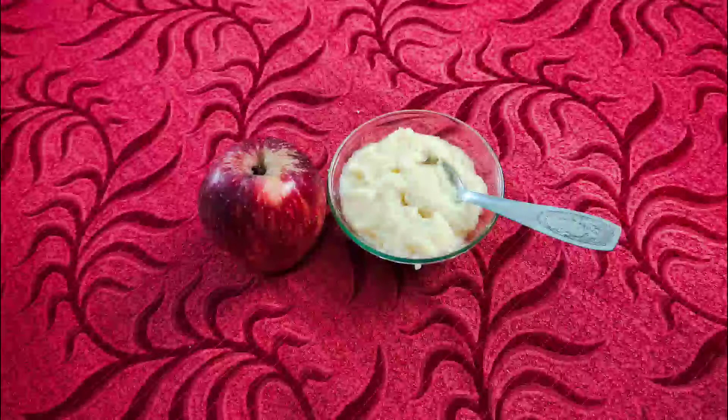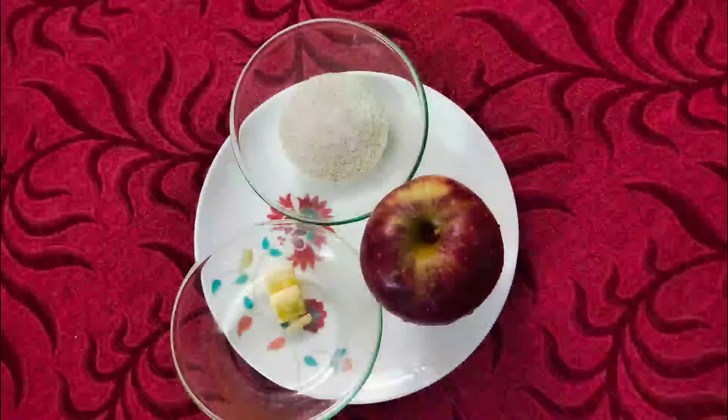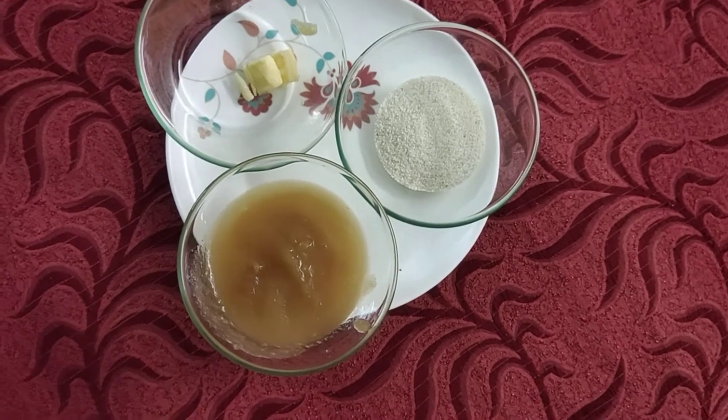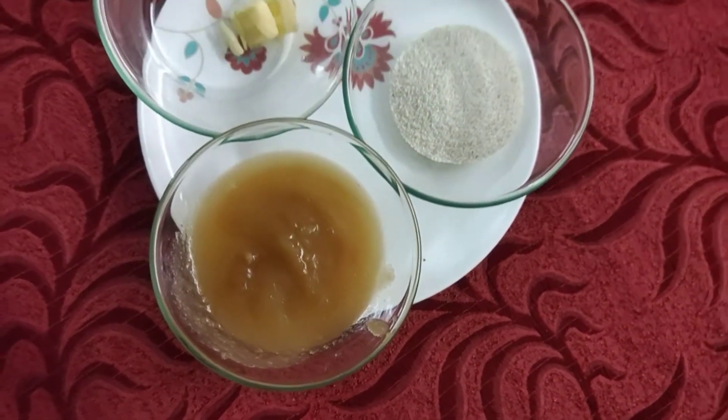I am going to add an apple. Add 2 spoons of rava, add 1 cup of butter, add 2 cups of apple, and blend it in a mixi jar.